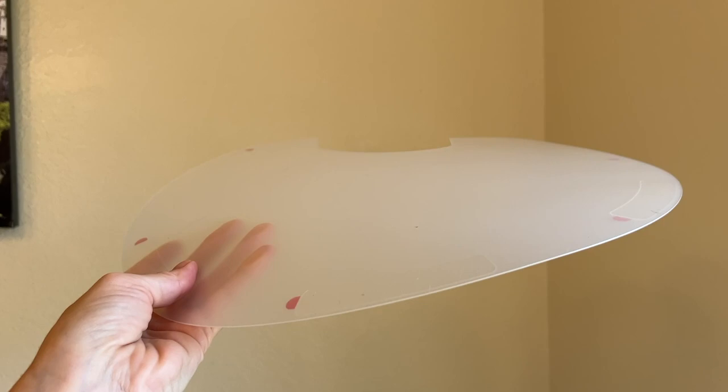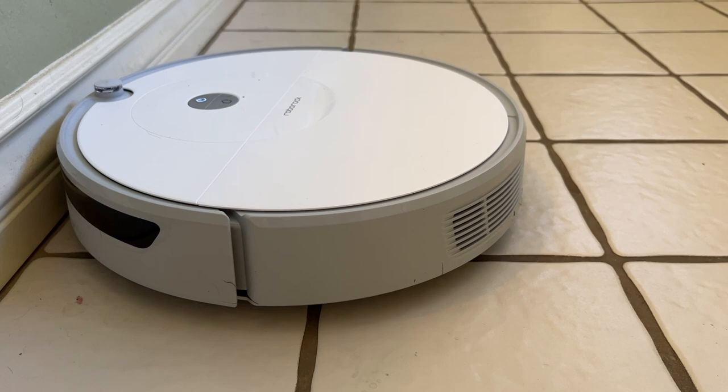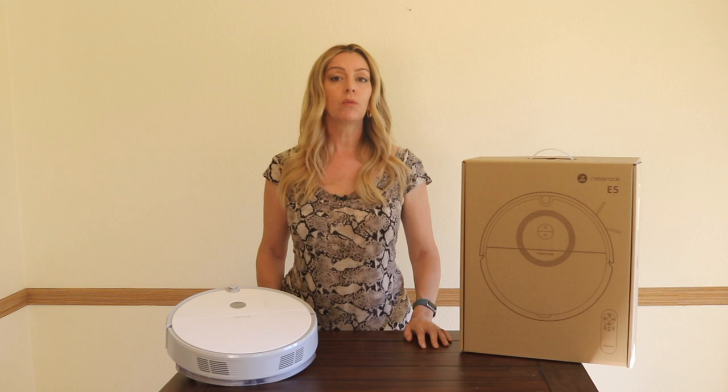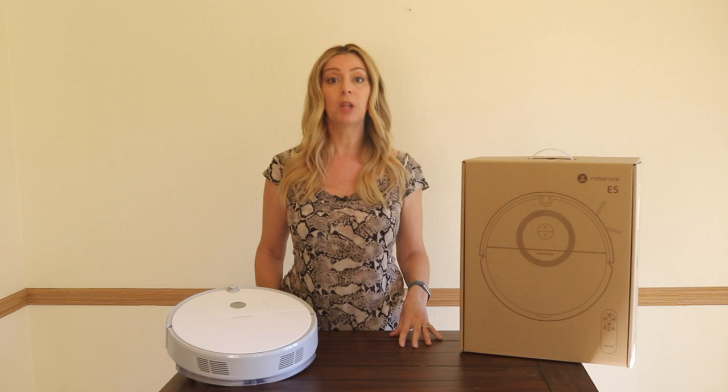This robot vacuum and mop unit, while it is smart, is maybe not quite as brilliant as some other bots out there today. You can schedule it for any regular day or time using the Roborock app so it can clean all on its own, but it's understandably missing some premium bot vac features. The Roborock E5 doesn't have the same mapping capabilities as higher-end bot vacs, but this version does have dual gyroscope motion tracking systems, plus what I'll call internal navigation.